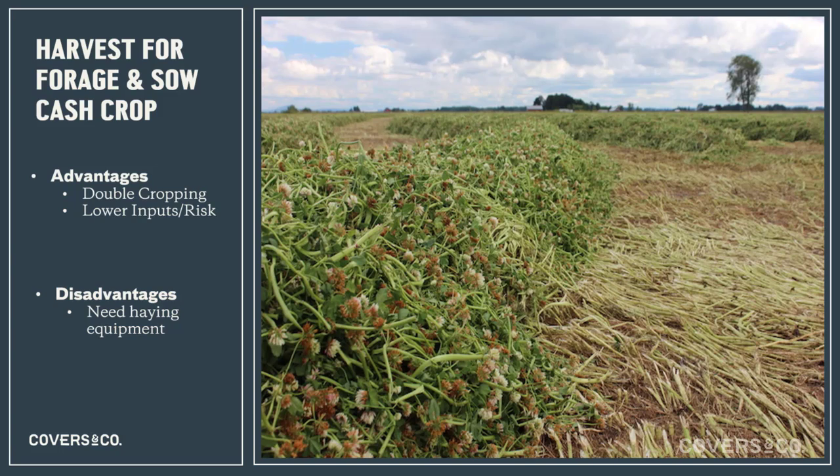A third termination option for our cattle-farming friends is forage: after the cash crop, graze it, calve cows on it, or harvest the clover as forage for animals, then go back in with a short-season crop — say buckwheat or millet — late in June or early July. We've spread out our risk, captured maximum sunlight, and the roots decaying from the clover crop will feed that short-season cash crop quickly. The disadvantages are you either need haying equipment or cattle, and going later into June in our northern climates — where sunlight and moisture are already limiting factors — conditions get even more challenging from July onward.